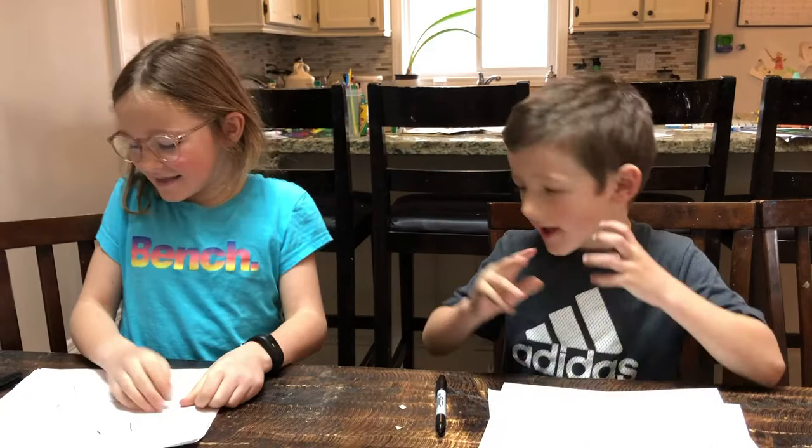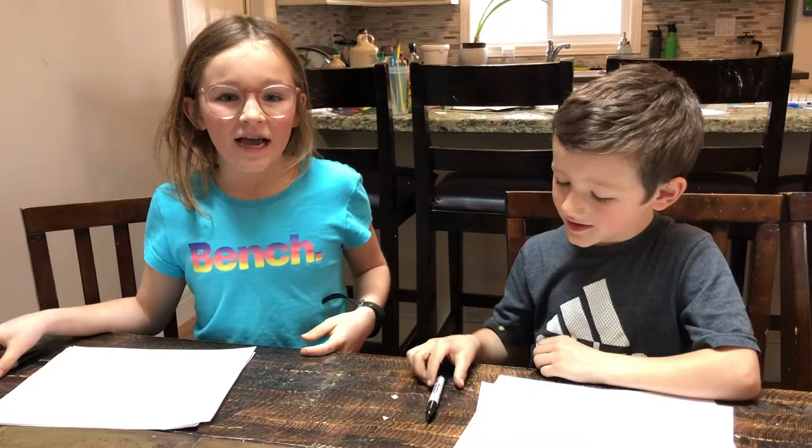Hi, I'm Avery, and this is Noah, and today we're going to teach you how to draw an ice cream cone and a hot dog.